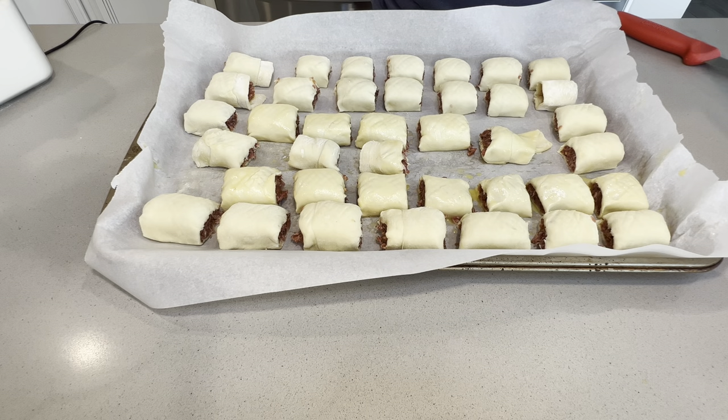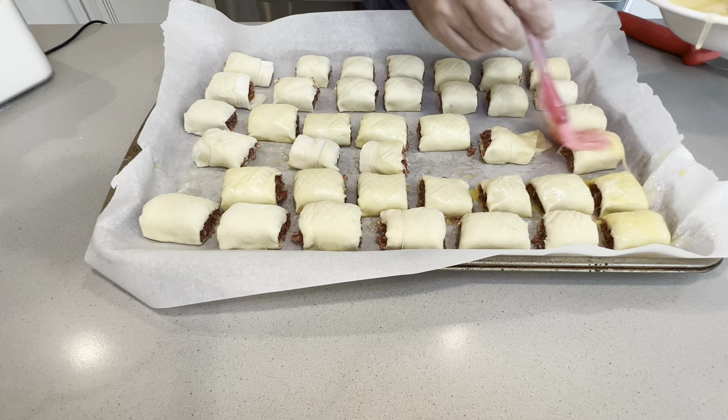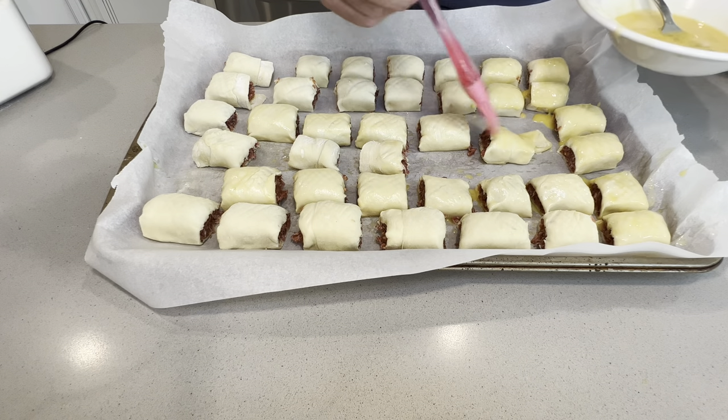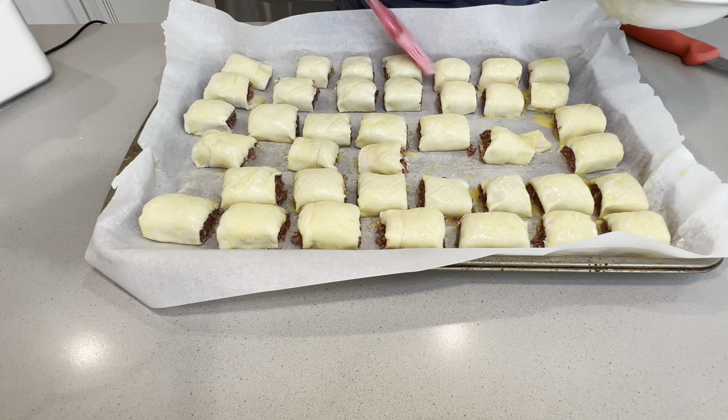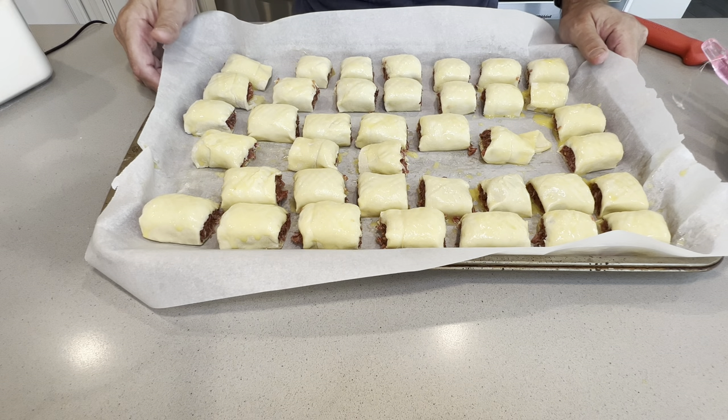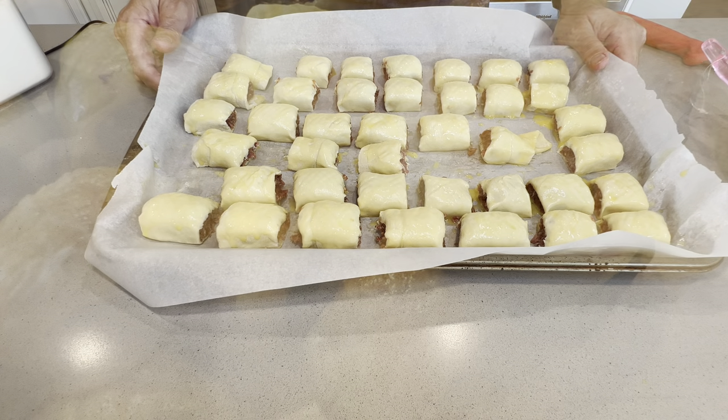We now have the entire tray filled. Let's egg it up and then it's going to be good to put into the oven. The cooking time is around about 20 minutes, or until golden brown.